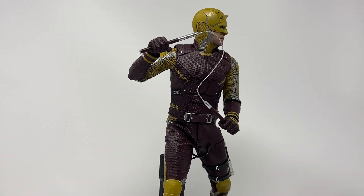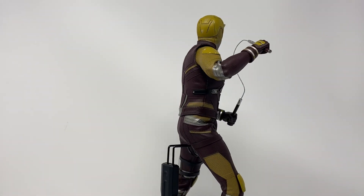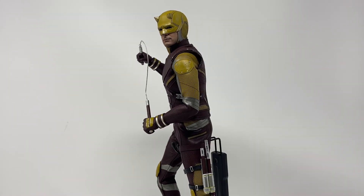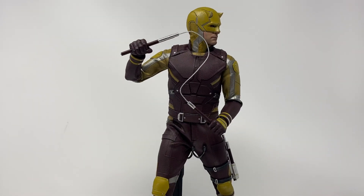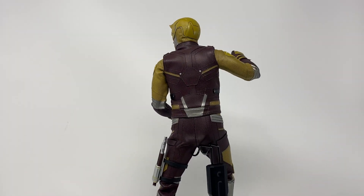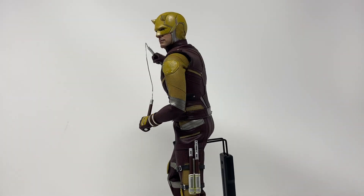My initial impression is: yep, that's Daredevil. The thing with this suit that I don't like is the yellow splashes. If it was all that lovely maroon I'd be much happier, but those weird splashes of mustard yellow just don't do it for me.